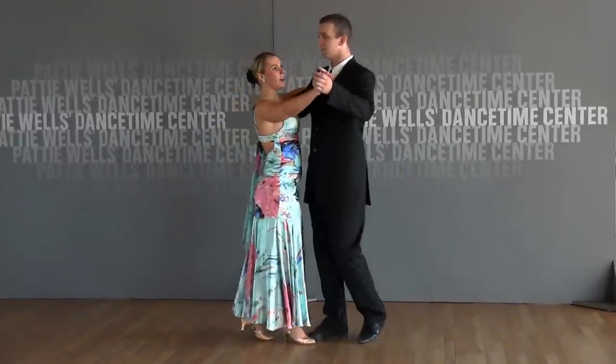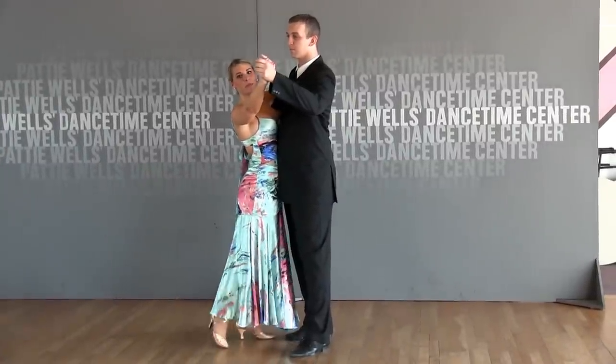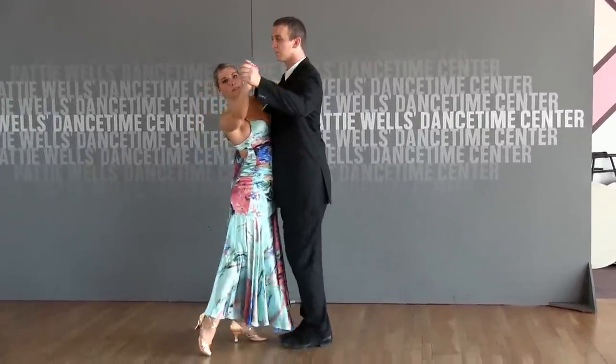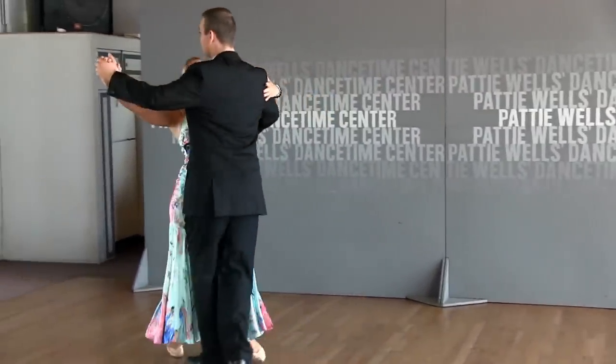So what we're going to do, we're going to get into closed position. A left turn means the guy is turning over his left shoulder. What's going to happen here is I'm going to step away from Brandon a little bit off of his calf, so he has a little bit of room to get past me. And as he steps back, I'm going to be stepping into his foot, and he'll be stepping off of my back.